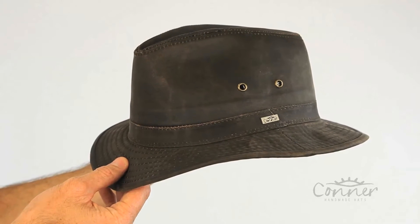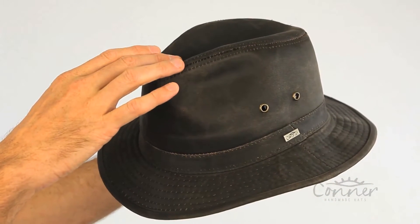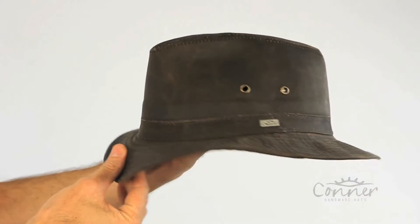This is the Indy Jones water-resistant hat by Connor Hats. I tested this hat myself — ran the hose over it for about 10 minutes and it still was dry. I can't say waterproof because we have little holes and seams here, but it's great for the rain.